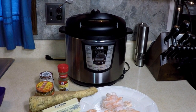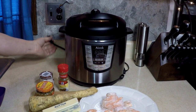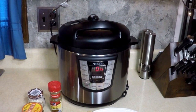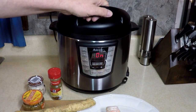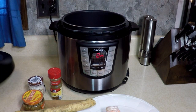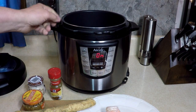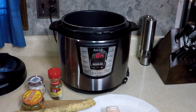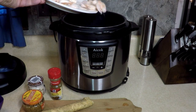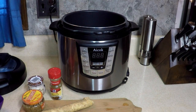Today I'm going to use the beautiful ICOC 6.6 liter pressure cooker. Plug it in! We have a non-stick pot, 6.6 liter. We're going to add our one pound of frozen shrimp in there — these are already cleaned and peeled.